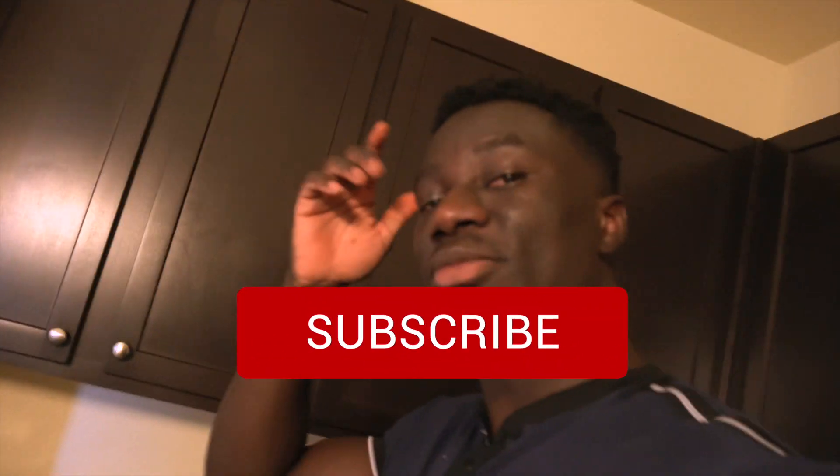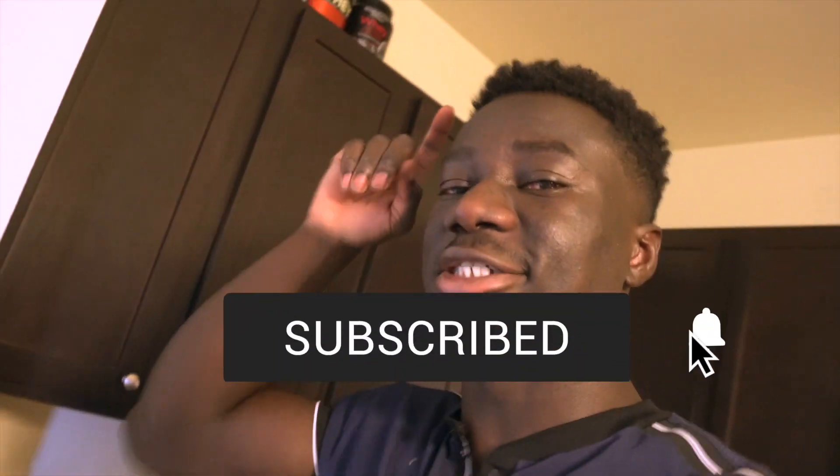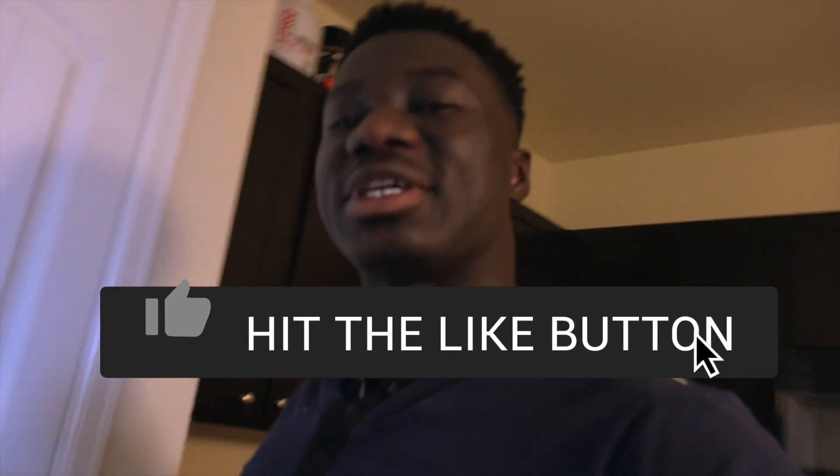Hey guys, welcome back to my YouTube channel. Today's video we're gonna be making LD lemonade. Some of you guys probably know because of my previous video, or you guys are new — if you're new, make sure you go click above and watch my other video on how to make chicken fried rice like Panda. But this video is just gonna be about how to make LD lemonade. Make sure you guys subscribe, like, and share with your friends. All I need from you guys is just likes — that's it. Thank you guys and keep watching.